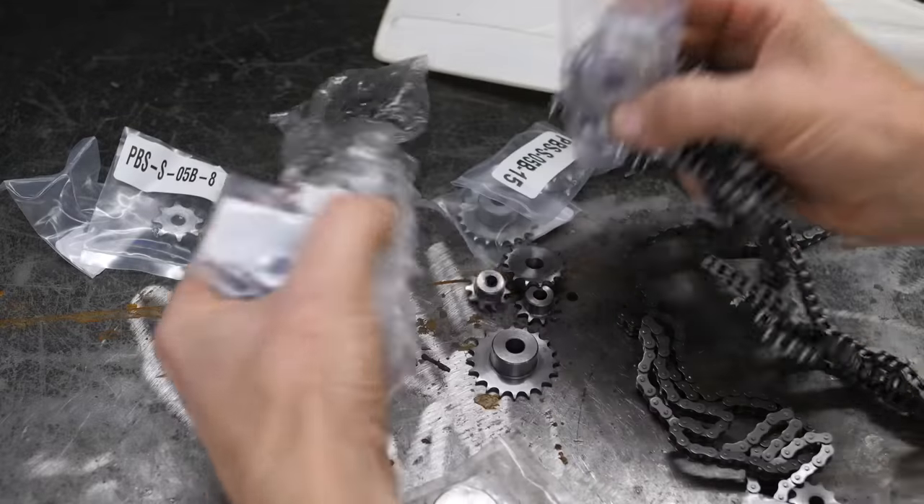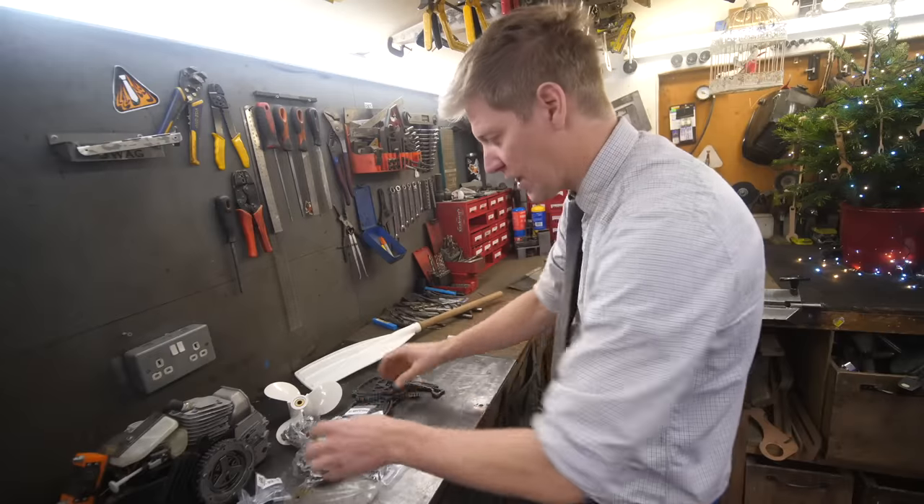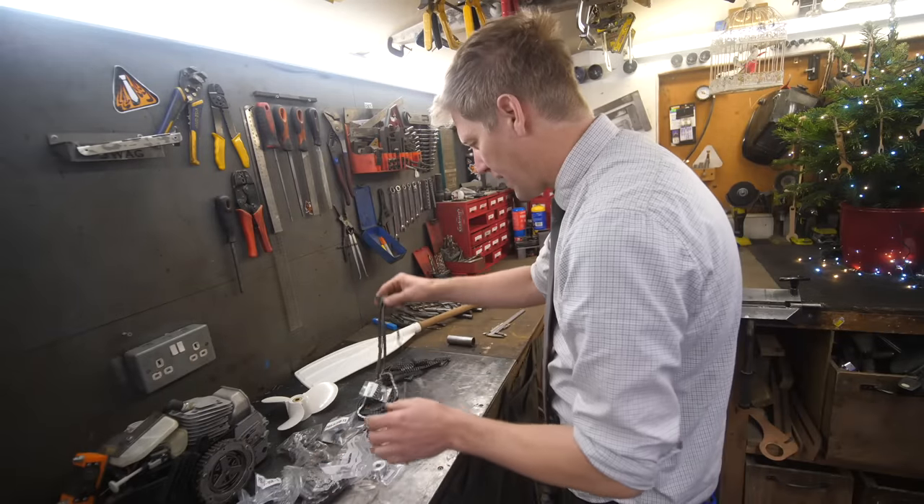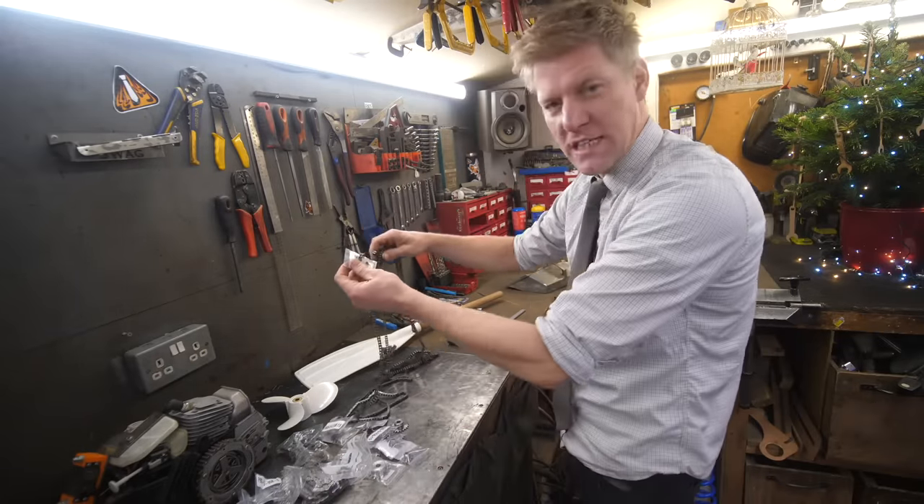I've hit Simply Bearings hard - it's where I get all my bearings, chains and gears from. This is not sponsored, they're just a nice company. I'm going to go with this chain, which is like six mil chain.